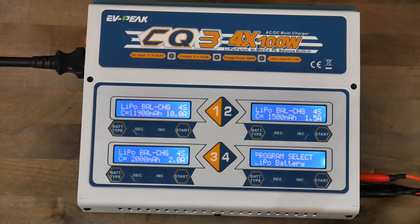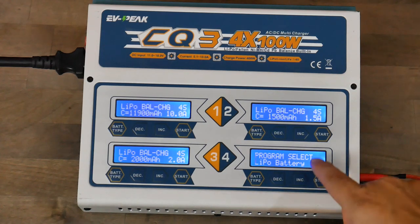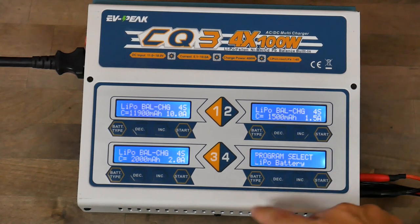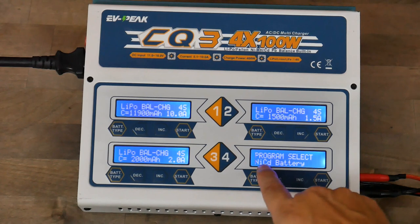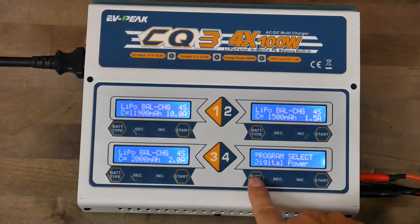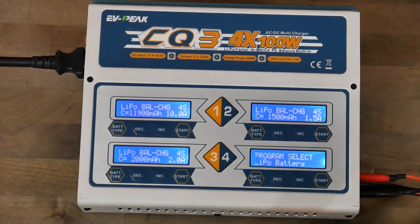We're going to be charging a 6S battery today. First, make sure you are on the right battery chemistry. It's already on LiPo, which is correct, but to show you the other options: there's LiIo, LiFe, LiHV, NiMH, NiCad, and lead acid. We don't need any of those — LiPo is the correct one. This is probably the most important setting on the whole charger, because different batteries have different end voltages. If you set it to NiMH, it won't stop when this LiPo is full because it's expecting a higher end voltage. Make sure you always pick LiPo.